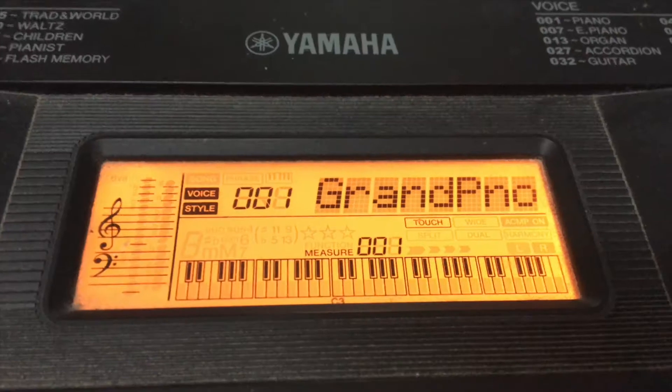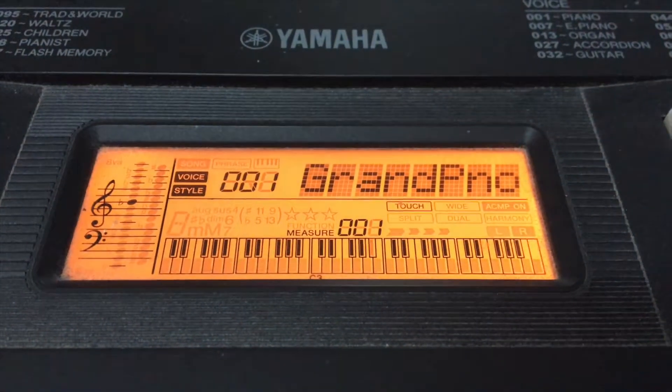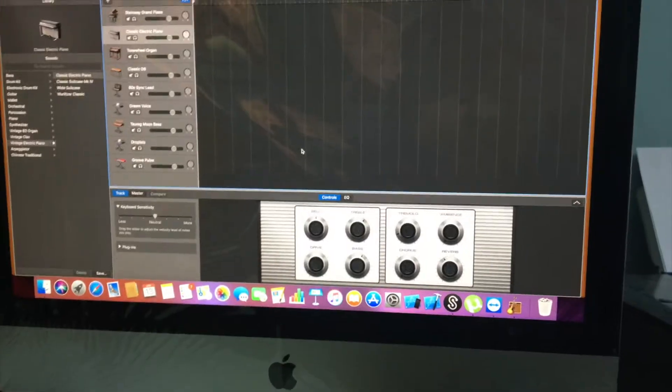Hello guys, this is a simple video on how to connect a MIDI keyboard to a Mac. I'm using a Yamaha keyboard and I'm going to connect it to a Mac.